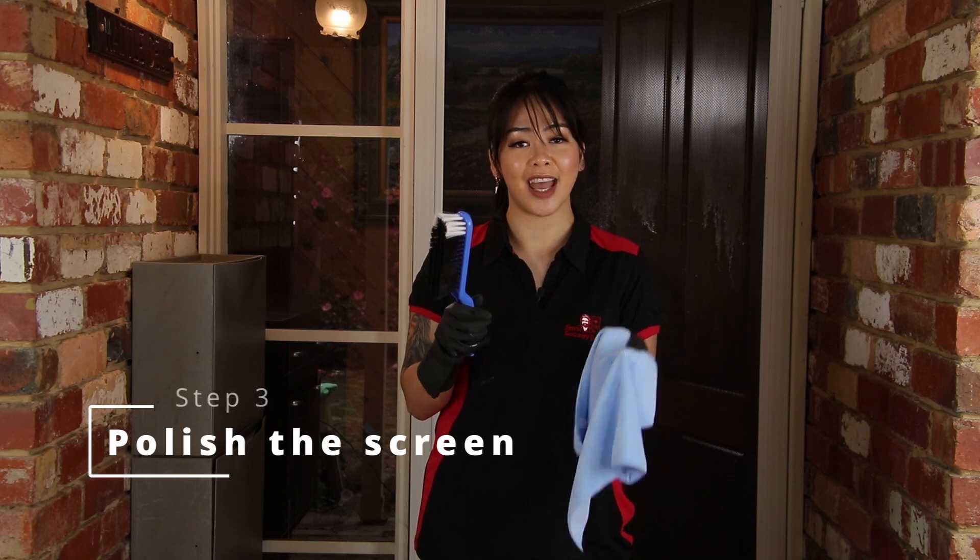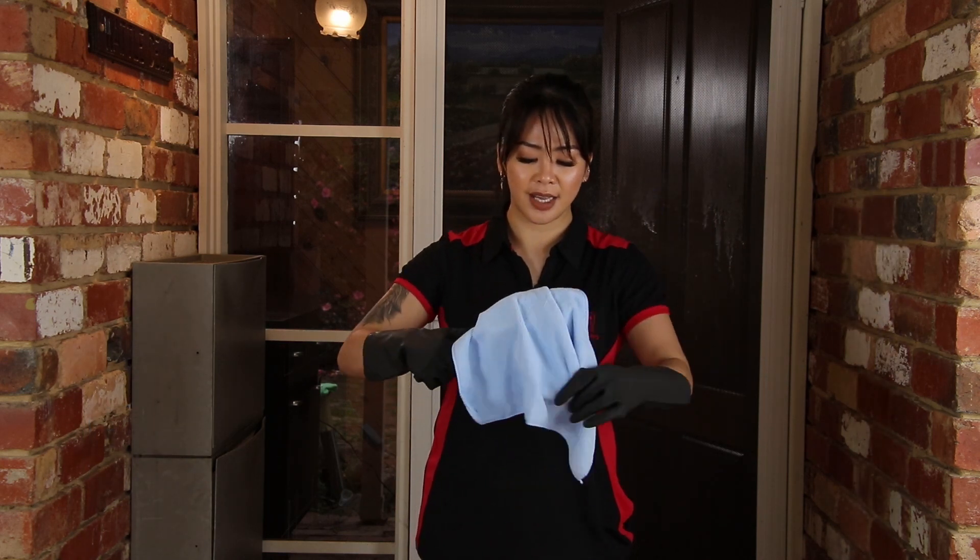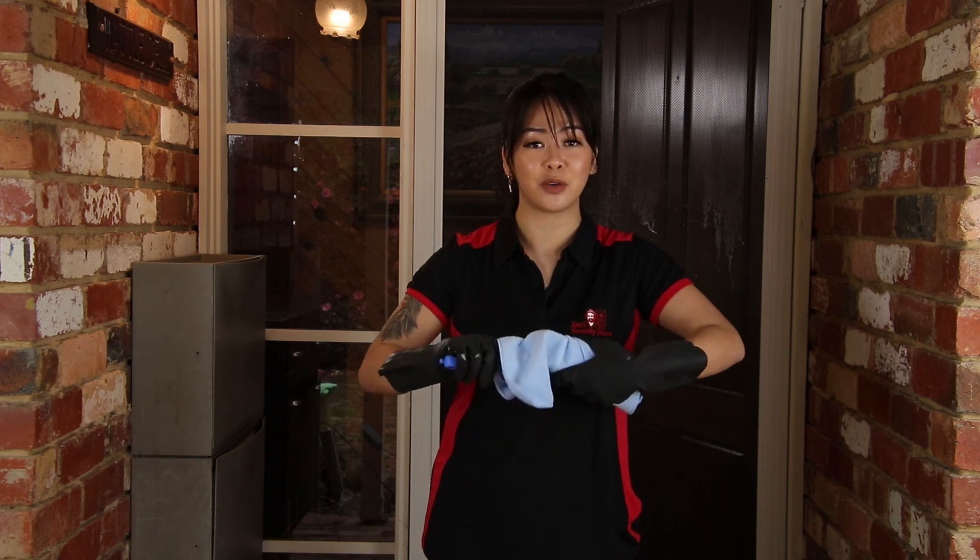Take your soft bristle brush and a microfiber cloth. Wrap it around the brush guys, and give your screen door a good polish.